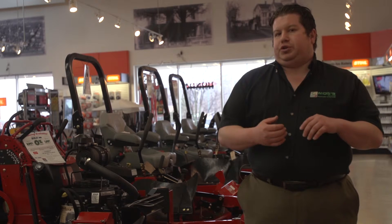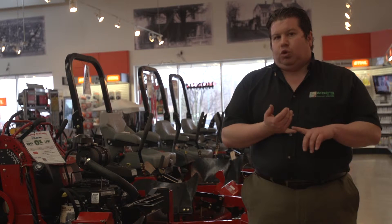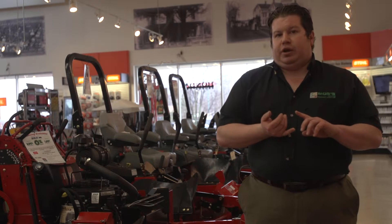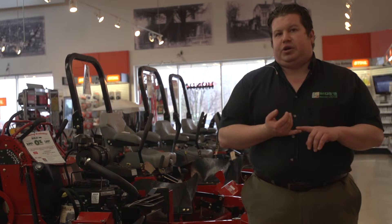In a premium tune-up, we're going to change your oil, oil filter, change your air filter and spark plugs. On top of that, we're going to go in on your walk power mowers and decarbon your head and engine.